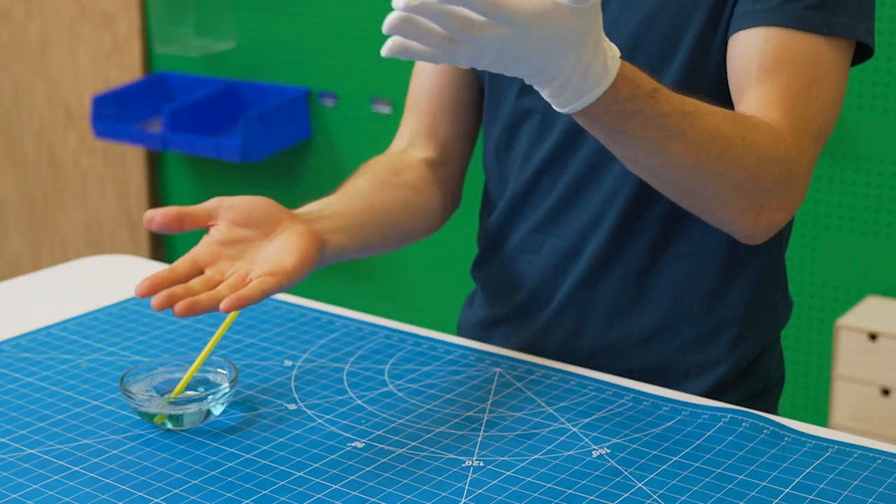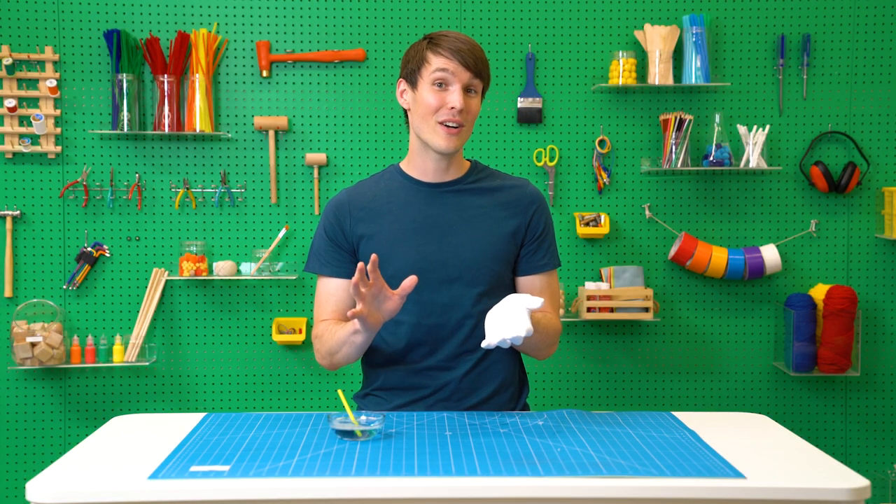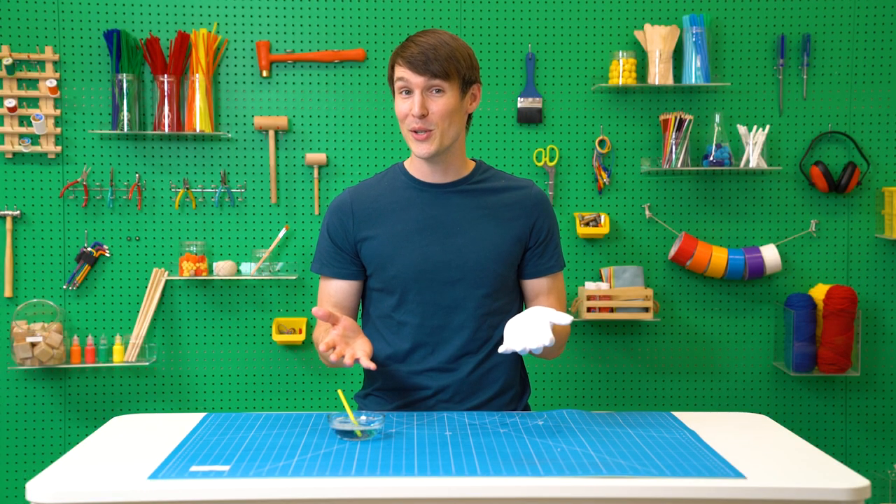Bubbles pop on your skin because they come in contact with small amounts of oil and dirt. When you wear the cotton glove, the bubbles no longer come in contact with these and that's why you can bounce them on your hand.